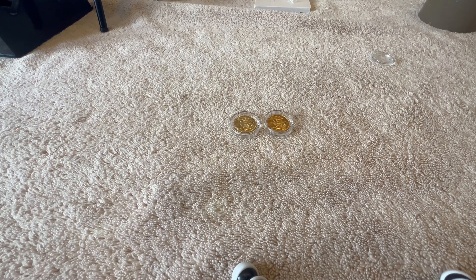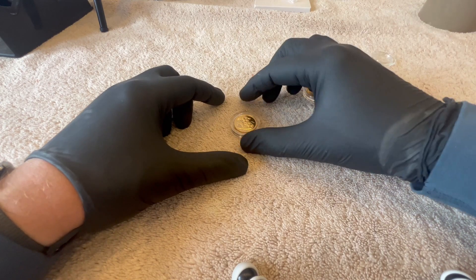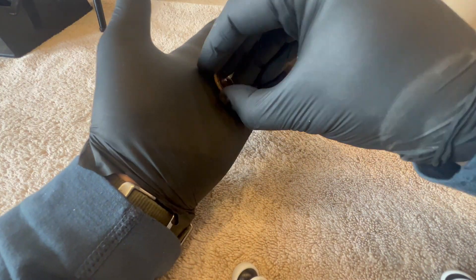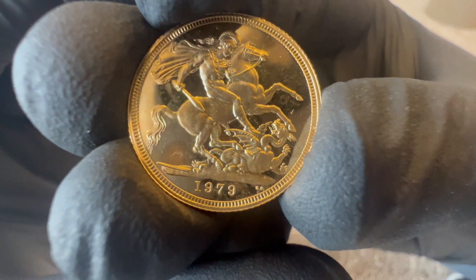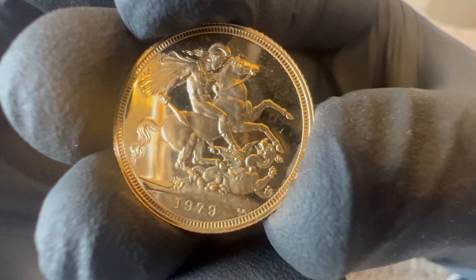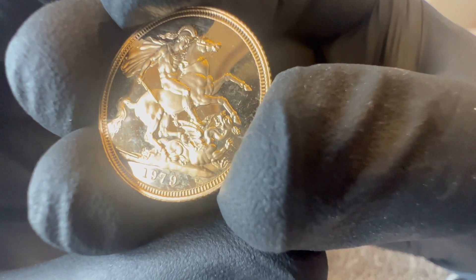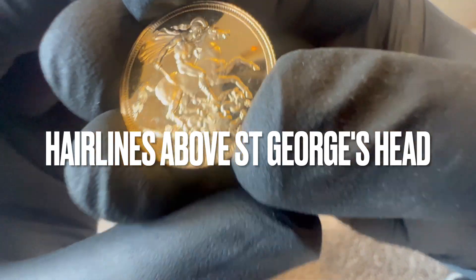Hello YouTube, hello the Silver Forum. Today I'm conserving two proof sovereigns. I'll give you a look before and after — you've got to be careful handling proofs. Got another 1979, very typical sort of fogging, greasy fields. There's a slight hairline between the two horses' legs.